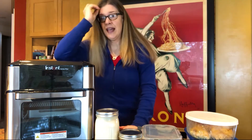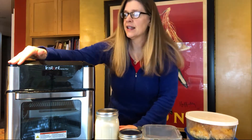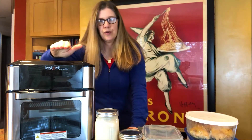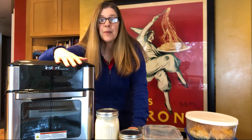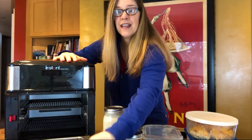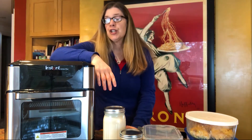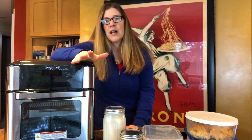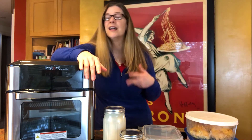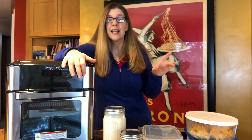I wanted to walk you through some of the things I do, starting with gadgets. The first thing is my air fryer — this is the Instapot Vortex Plus, no sponsorship, I literally bought this. It's more of an oven-type air fryer. I also use a slow cooker and a rice cooker — I don't have an Instapot because I already have a pressure cooker. I use my air fryer a lot, my slow cooker a lot, and shockingly enough my toaster oven a lot.